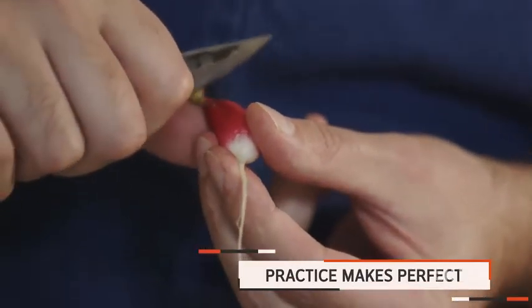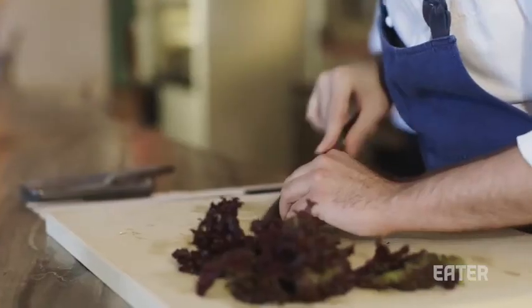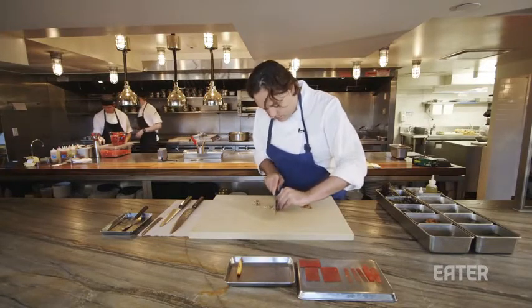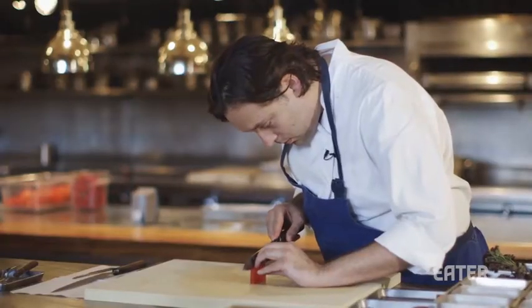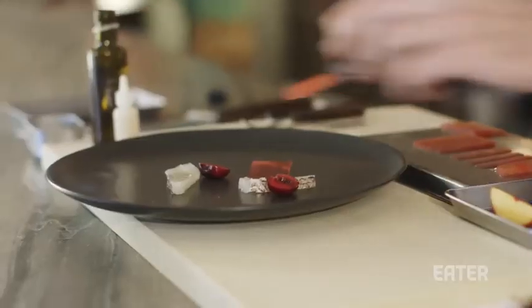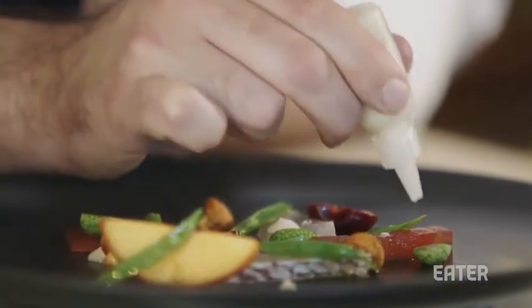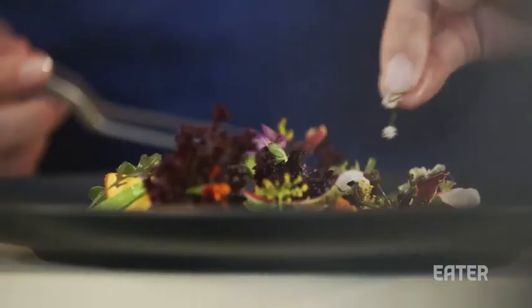Practice makes perfect when it comes to knife skill. When you cut something, it's not just focusing on the item that you're cutting — it's your shoulder movement, how your body is positioned. How you stand is very important: how your shoulders line up with the board, the knife, and the symmetry of your body, watching your wrist, watching how your elbow moves, watching the front of the knife and the back of the knife. Little things like this help to make you, overall, a good technique of what you're doing.